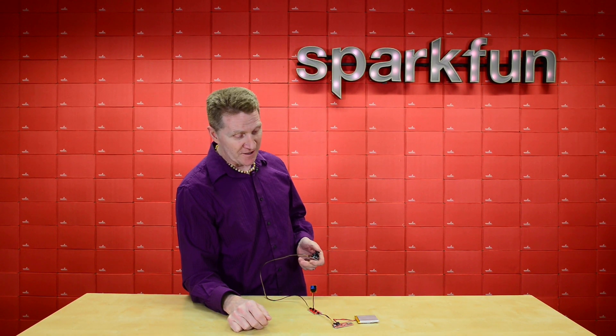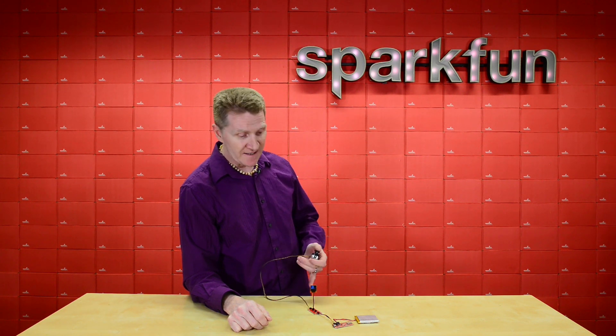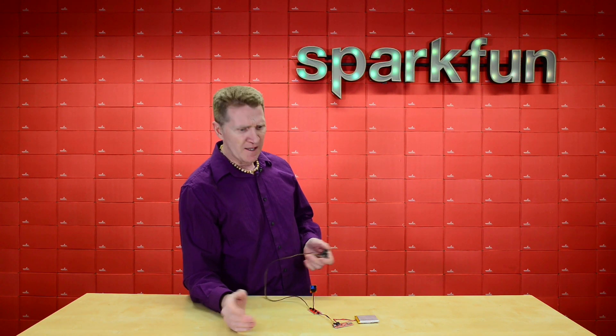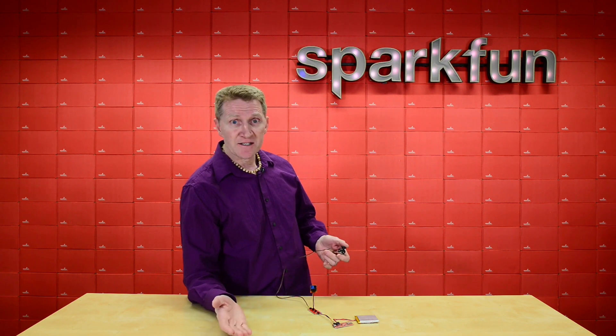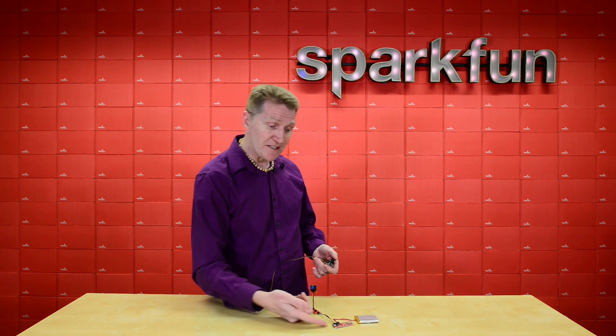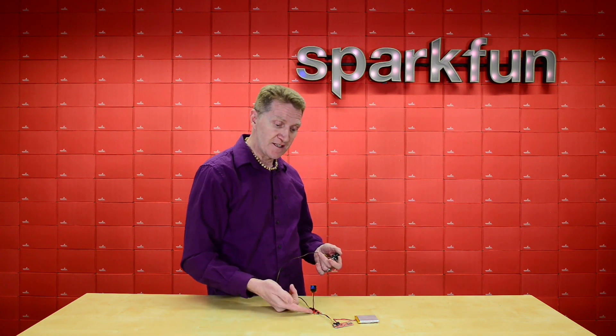All you have to do to be up and running with this shield is simply pick your headers of choice, solder them in, and you're good to go. Of course, part of the beauty of I2C is that you can daisy-chain it. I didn't even put headers in this — I'm daisy-chaining from my Thing Plus straight to the shield.